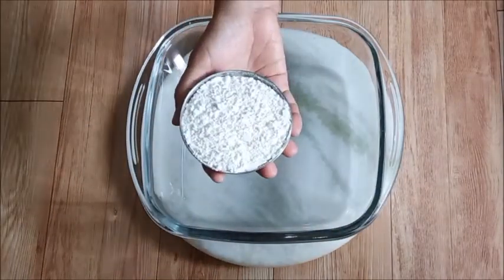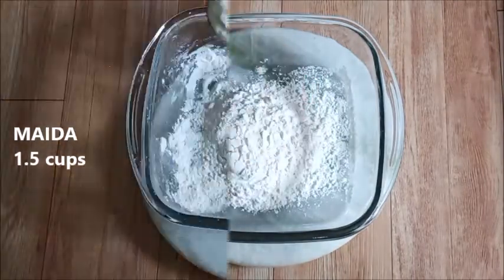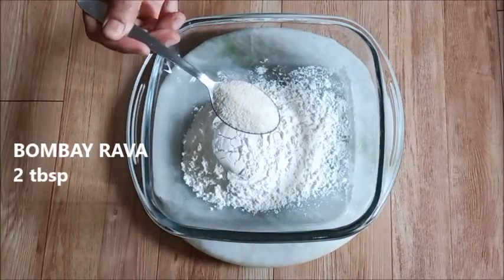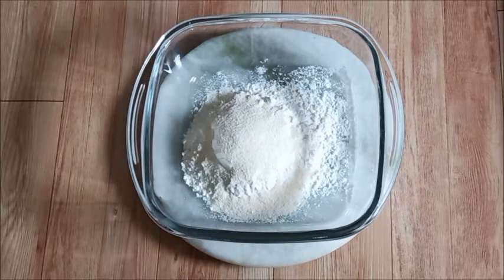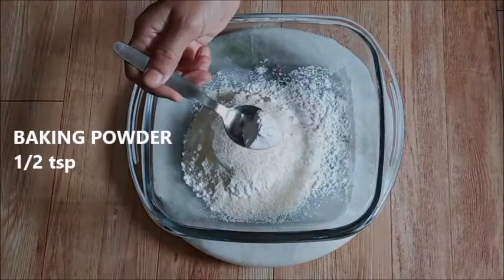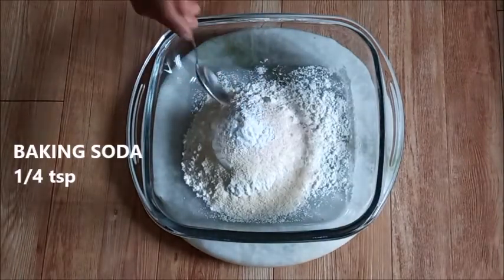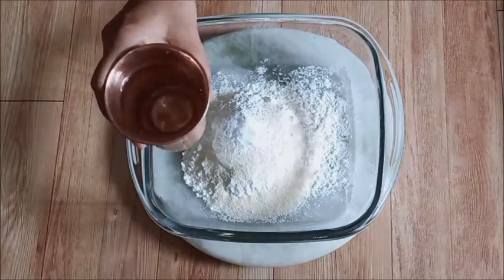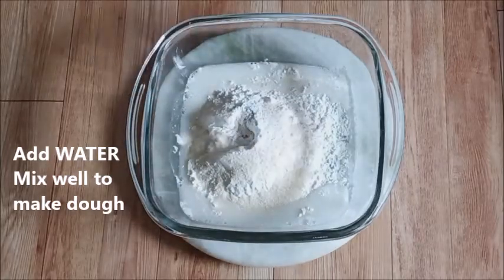We are going to prepare the pizza base. Add 1.5 cups of maida in a bowl, add 2 tablespoons of Bombay rava, add salt to taste, 1.5 teaspoon of baking powder, 1.5 teaspoon of baking soda, and a pinch of sugar.